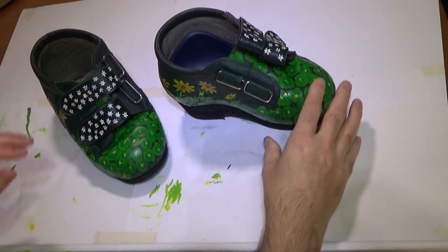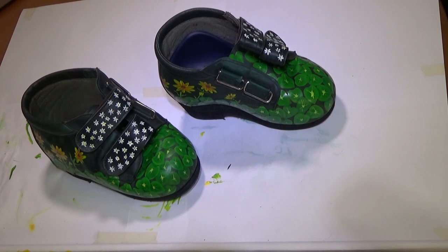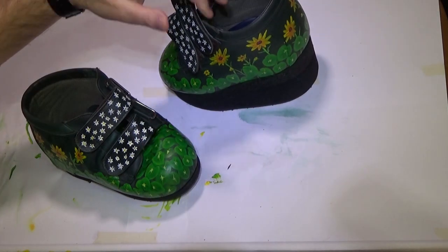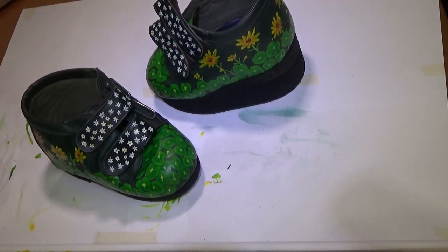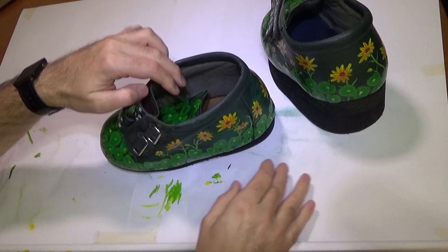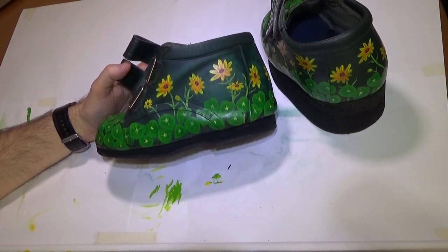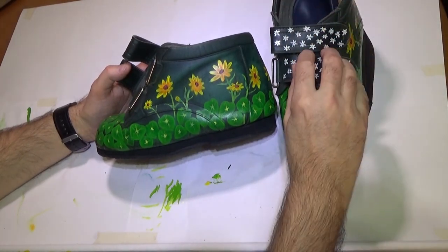And this is the finished article before varnishing. Well, this was a very interesting project — something I've never done before — and it remains to be seen how durable it's going to be. I have got the special varnish for the leather, so hopefully that will give a tough protective coating. If you like this, I've got plenty of other videos, usually landscapes and wildlife, but this one was really fun — it's good to do something different. Thank you for watching. Goodbye.